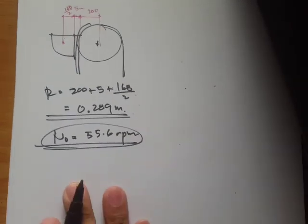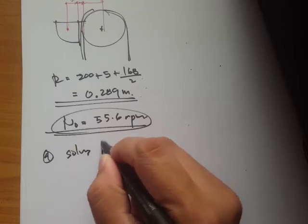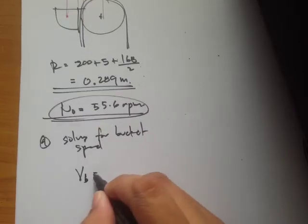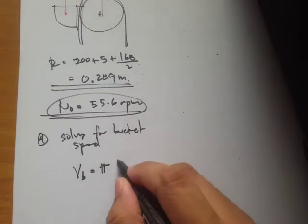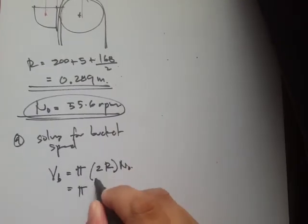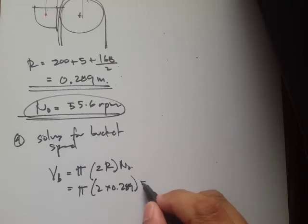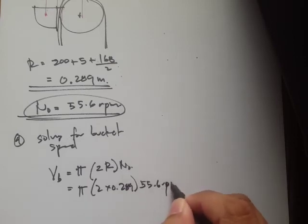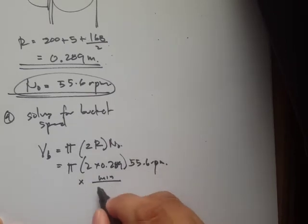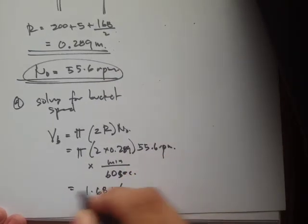Now solving for bucket belt speed: v = 2πr × n = 2π × 0.289 × (55.6 / 60) = 1.68 meters per second.